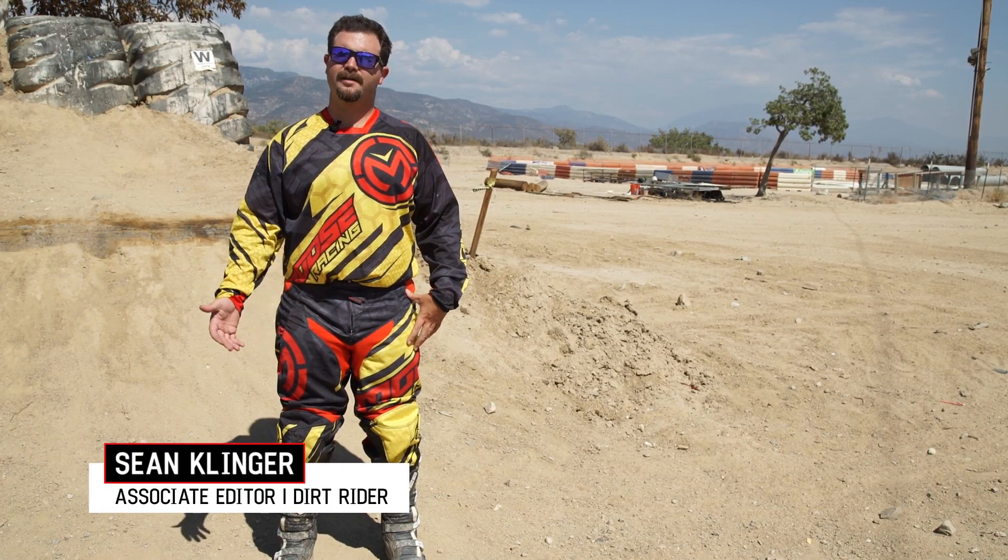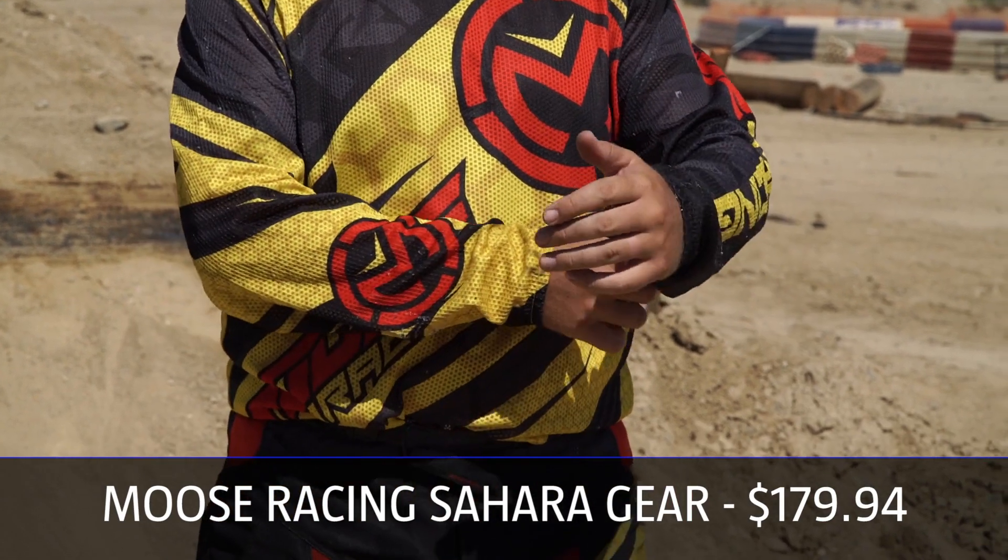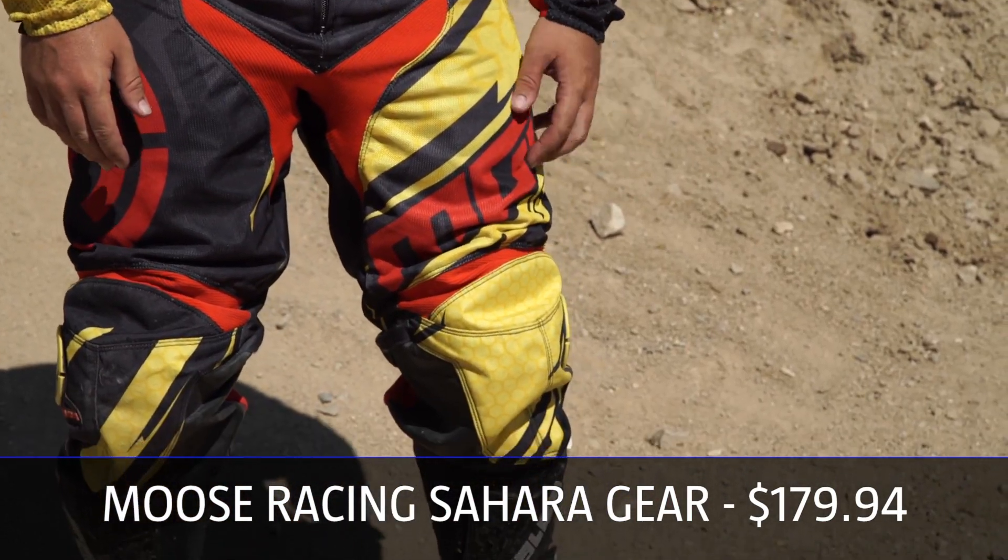Hey, this is Sean Klinger, Associate Editor at Dirt Rider, and today I'm talking about doing a DR tested on the 2015 Moose Sahara gear.